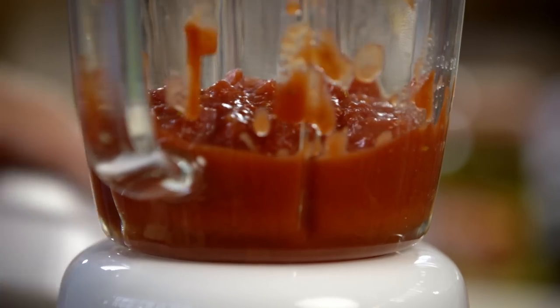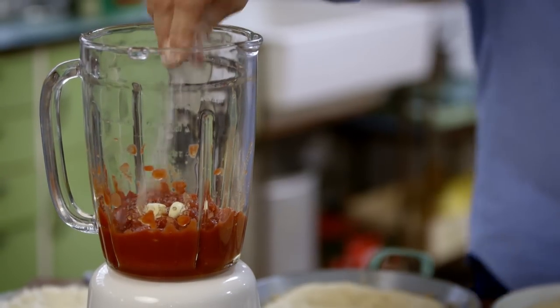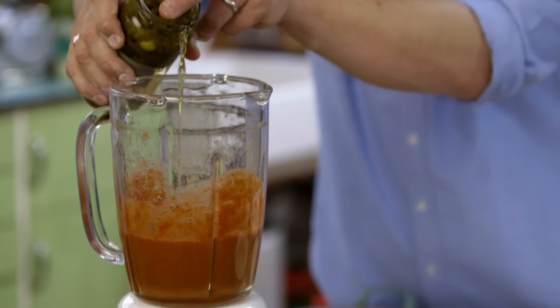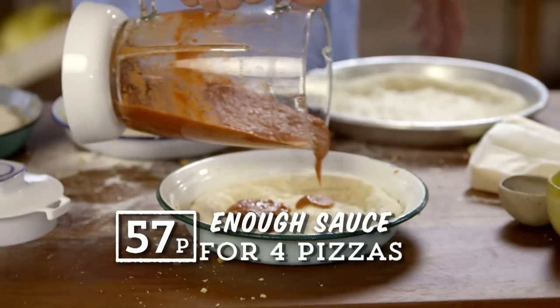Now for a really cheap, super quick tomato sauce. It's just one tin of tomatoes, two cloves of garlic, salt and a little dried oregano. Whizz it up. For a bit of heat, nick a little vinegar from some jarred pickled jalapeños. The sauce is done.